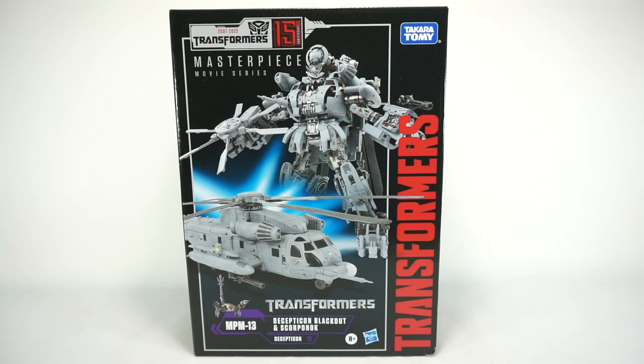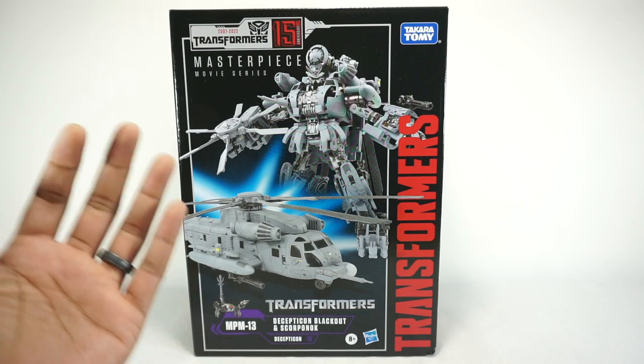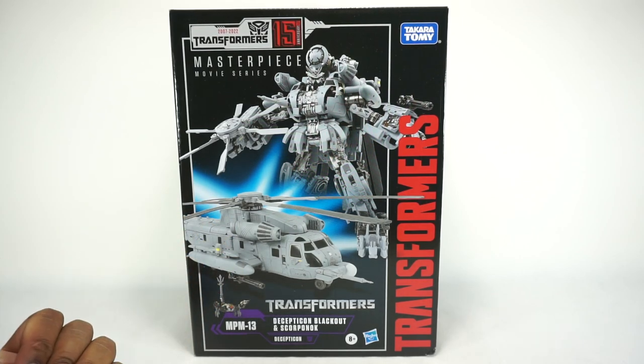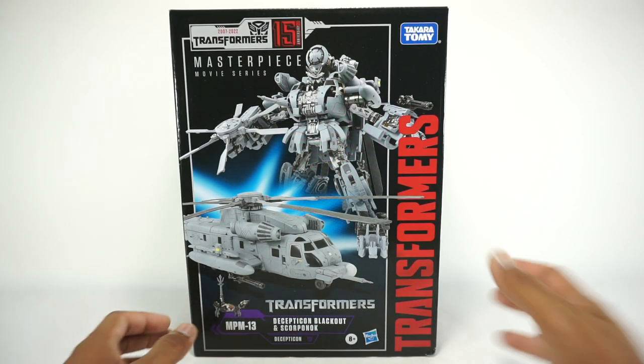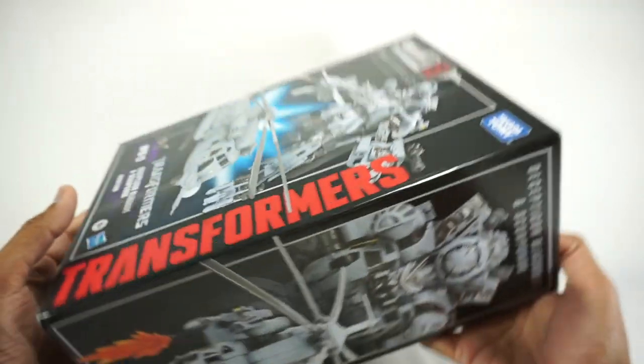What's up YouTube fans? Today we're going to be unboxing the Transformers Masterpiece Decepticon Blackout and Scorponok. This is the MPM series from the movie and I don't normally review these, but this was available at Target and I was interested in it, so let's take a look at this.